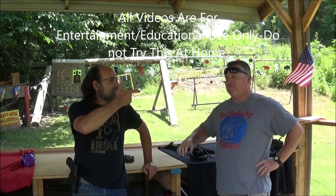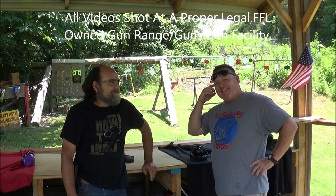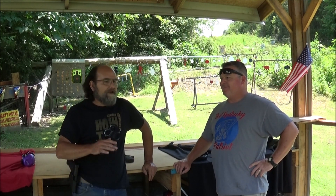Hey everyone, welcome to Metal Guns and Outdoors. Tim drove up from Texas - what did it take you, 30, 45 minutes? Yeah, plus about 11 hours, just give or take a few minutes or days. But we're going to be doing a bunch of videos, a lot of shooting today and tomorrow.